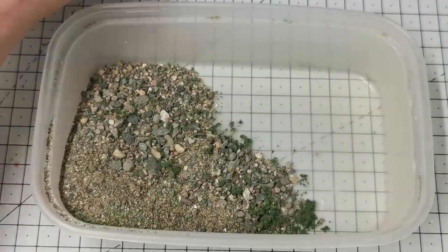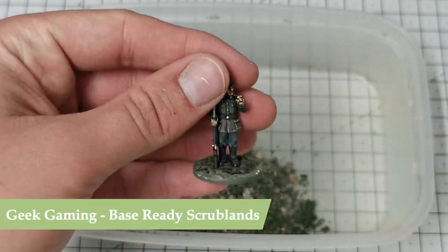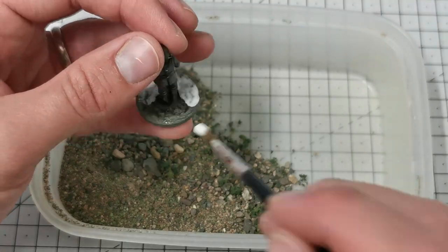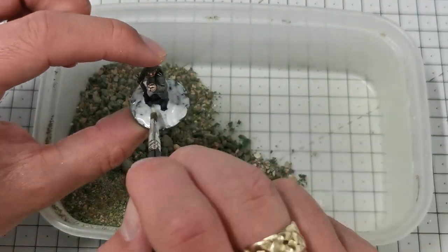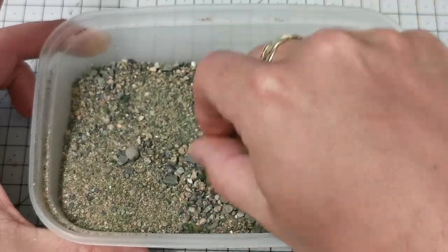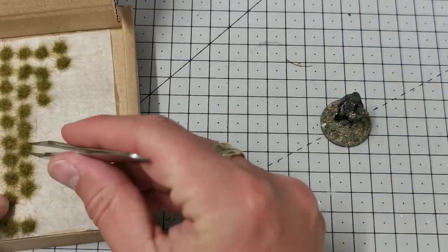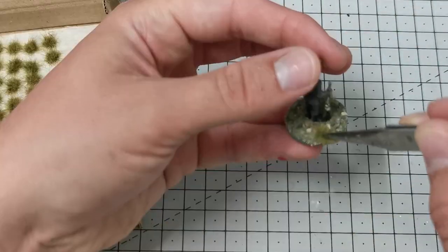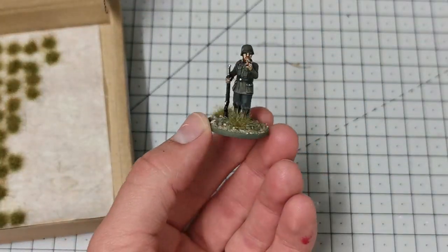Now I'm going to use Geek Gaming Scenics Base Ready scrublins mix — I paint PVA glue straight onto his base and then basically whip him around in this container, knock off any large pieces I don't want, and pop him in there again. While the glue is still wet I'm going to press in a couple of tufts, and that is the base done.